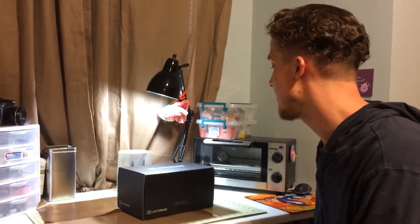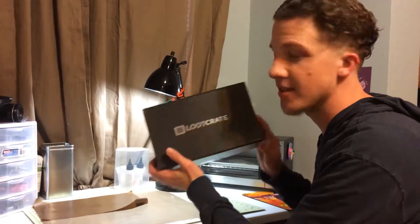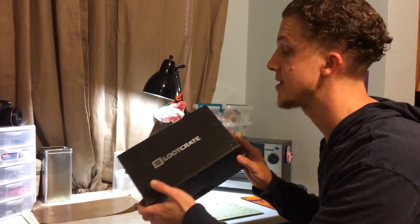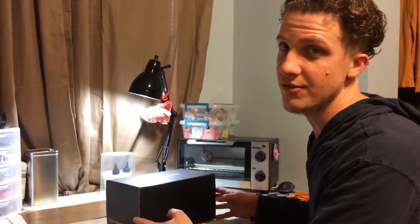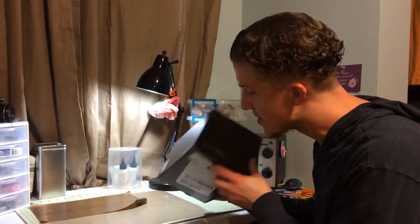Hello out there fellow you-poopers, this is raddad69 filling in for little moonbeam behind the camera. We're doing another unboxing video — this one's a Loot Crate. This is actually my final Loot Crate because my subscription has run out and I am NOT going to renew it. It's a little too pricey these days for raddad69's tastes.